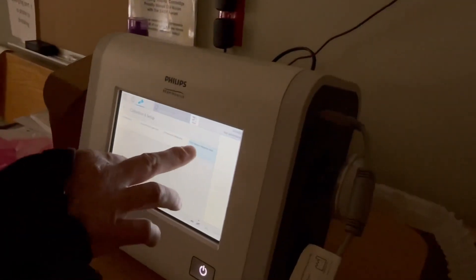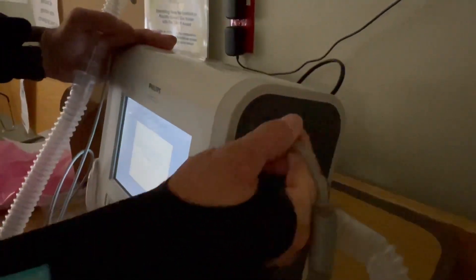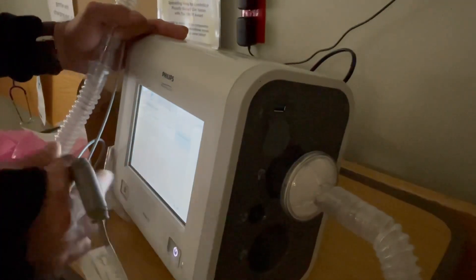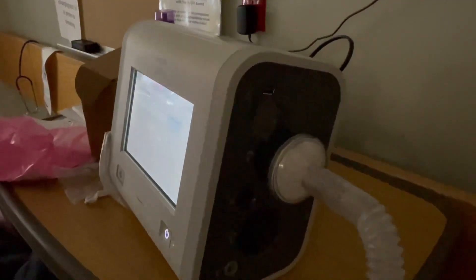Now it's not even reading CO2. It just worked — I swear to you, it worked like an hour ago. All right, let's try this again. I'm going to disconnect this.